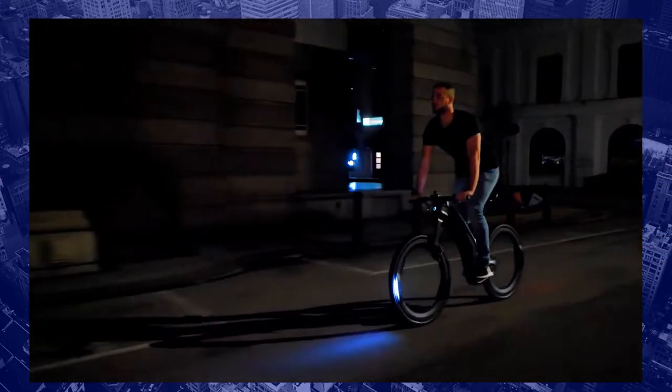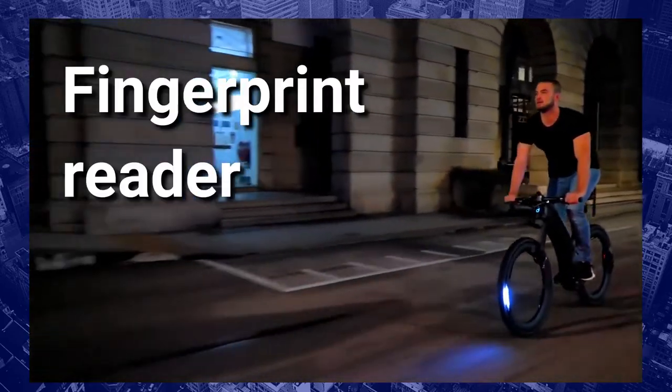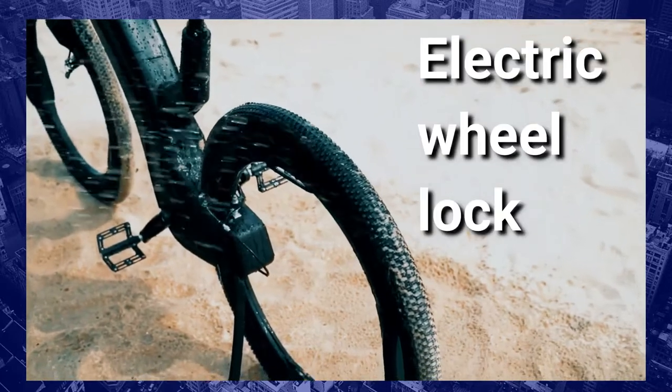What's inside? Motion sensor. Built-in GPS tracking. Fingerprint reader. Detachable battery. Light. And electric wheel lock.